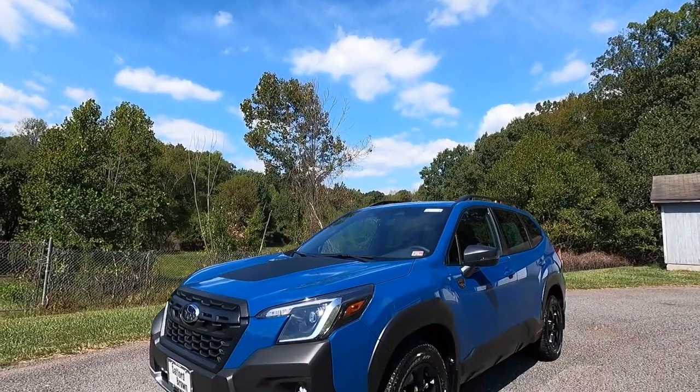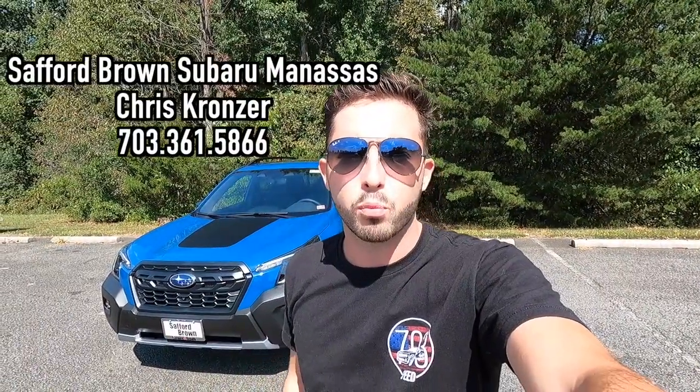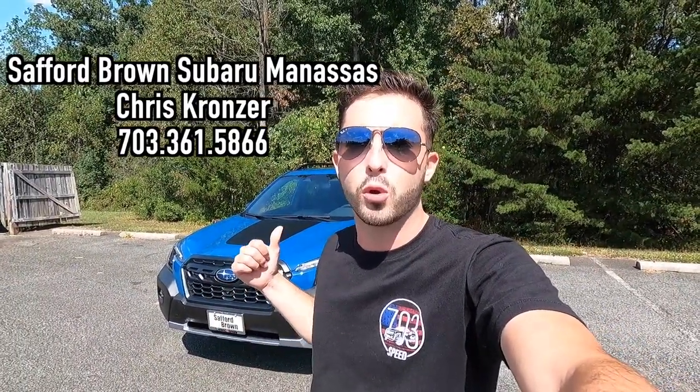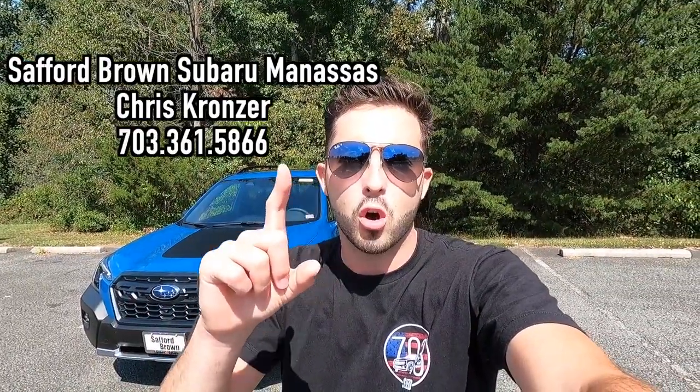What's up YouTube? I hope each and every one of you guys are healthy and enjoying life today. In today's video, I'm going to be reviewing the 2023 Subaru Forester Wilderness. Huge thank you to Chris Kronzer over at Safford Brown Subaru of Manassas, Virginia for allowing me to do this video. If you're interested in this particular Forester Wilderness or any Subaru product, I'll have Chris's information on screen as well as in the description box below.